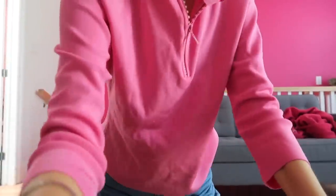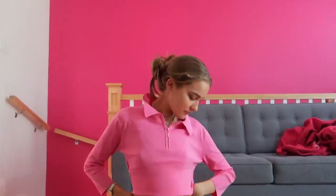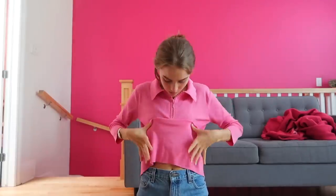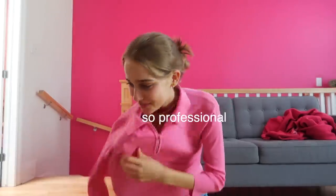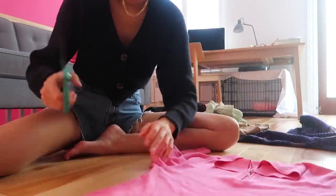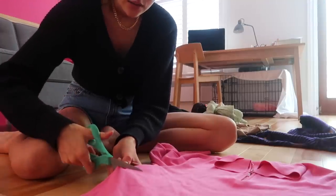First thing to do is try it on to see where you want to cut it. If you cut it pretty short, it does look cute. I don't hem my stuff because I'm just lazy and I suck at sewing — I actually want to learn how to sew, but that's for another time. Always cut less, and you can always cut more after you try it on and you think it's still too long.